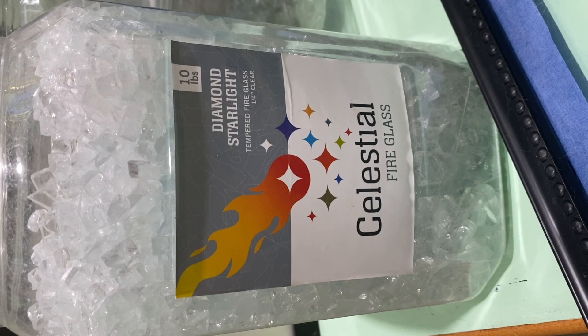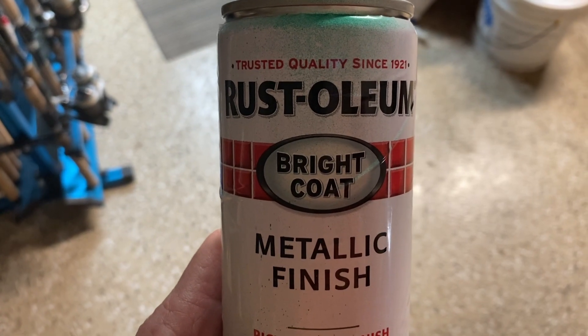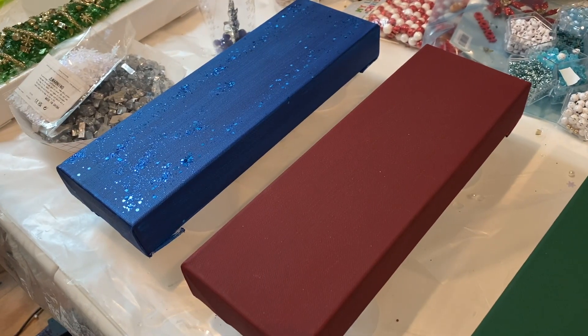To start this project I used quarter inch celestial fire glass. I sprayed some of the glass gold with the Rust-Oleum spray paint and some of the glass silver with the Looking Glass silver spray paint.